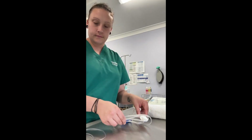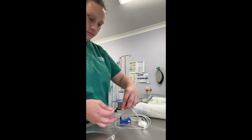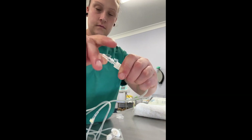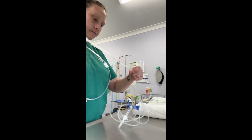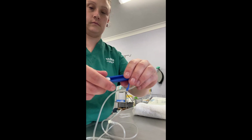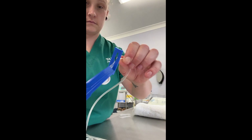Here I'm setting up my fluid lines. I've got my extension set and my infusion set and I'm connecting the two together, making sure I don't touch the ends because they're sterile. Make sure they're connected tightly.